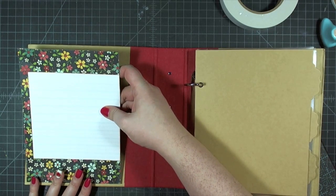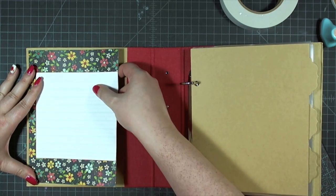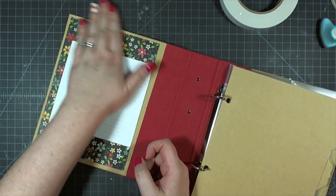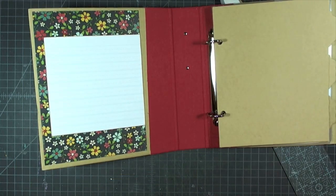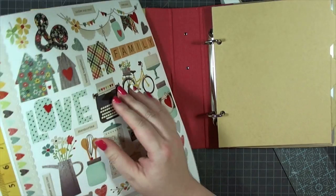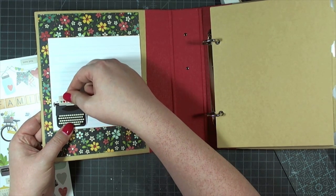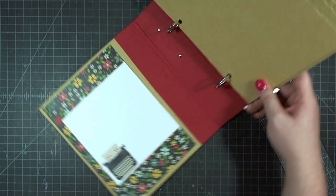When I go to adhere this to the inside cover, I notice the fabric on the binder is cut at a slight angle so there's no way to adhere this without an angle. I decide to adhere it so there's an even amount of chipboard showing on the top, bottom, and left edge, and I'll cover the right side with a sticker or a punch strip of paper down the road. I'll continue with the album following the instructions and come back at the end to fix that gap.